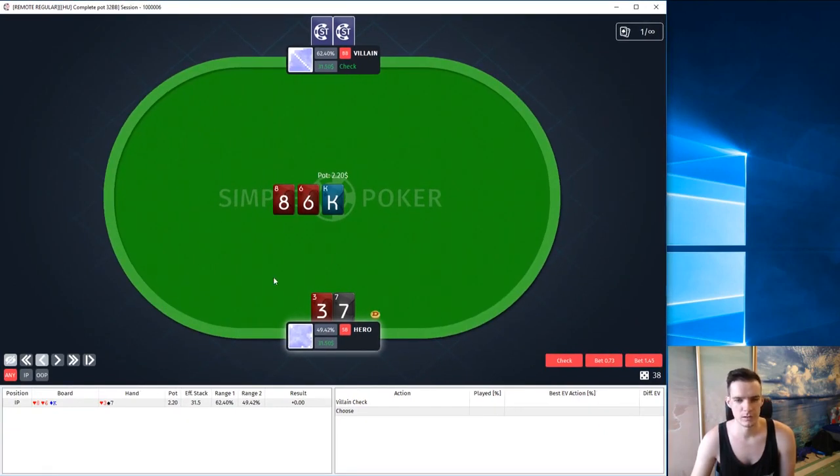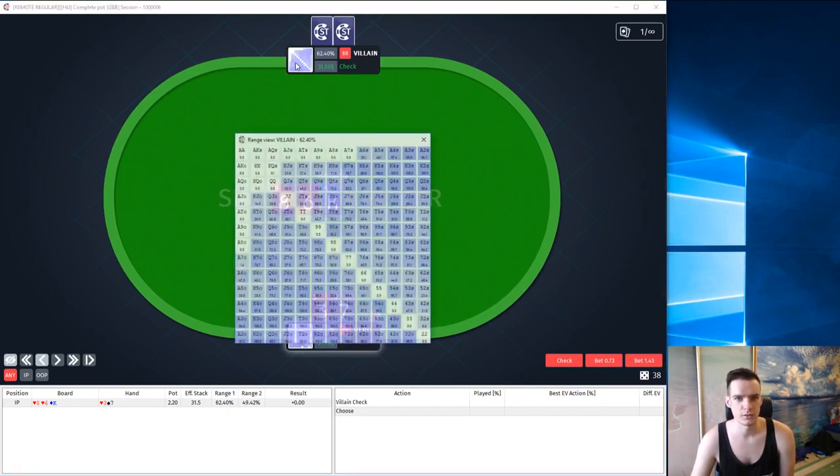Here we limped PreFlop and our opponent checked. So he basically has 82 cards, except for those that he would use to raise. By the way we can click here and see his actual range.